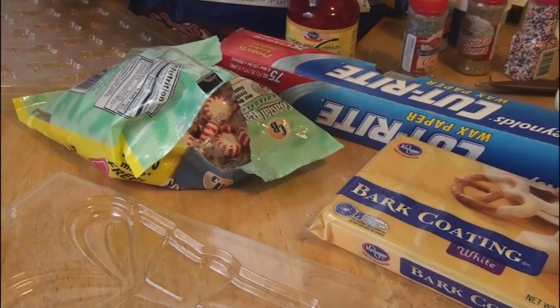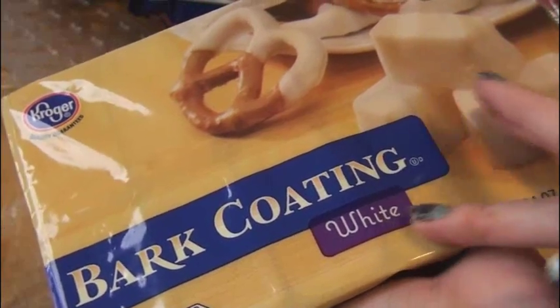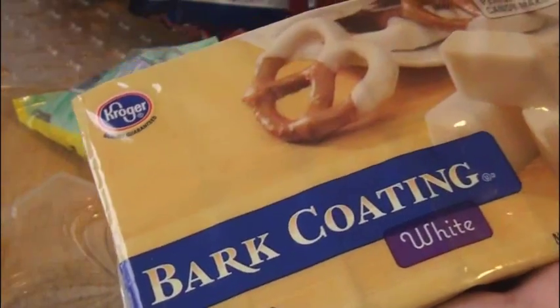Next I'm going to show you how to make some peppermint bark, and this is so delicious. Melt a bunch of white chocolate — you can use chocolate chips or this bark coating, which I got from Kroger.